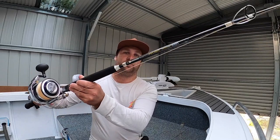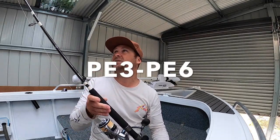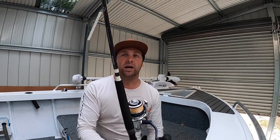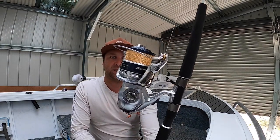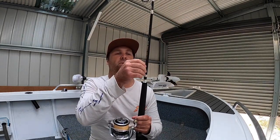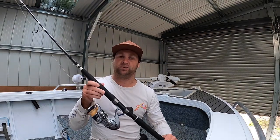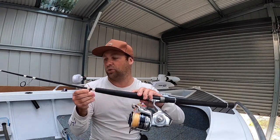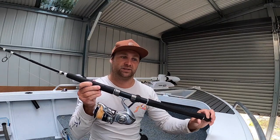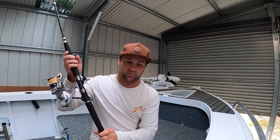I'll start with the rods and reels. I've got this Shimano Pelagic Nano rod — I've got two of these. They're a 3 to 6 kilo rod, 6 foot or a bit over. This one is paired up with a Saragossa 10,000 with 50 pound Fins braid. At the moment I have a 100 pound leader on there with an FG knot. The rod is designed by Paul Worsteling and they make it for kingfish in the rip, so I went with that rod.